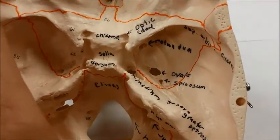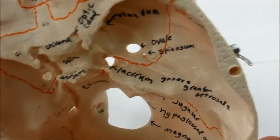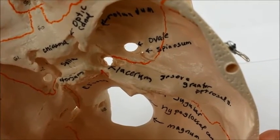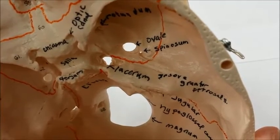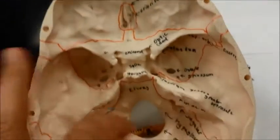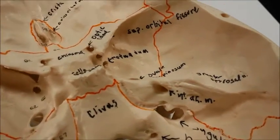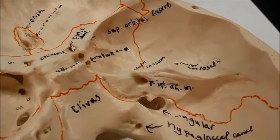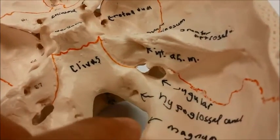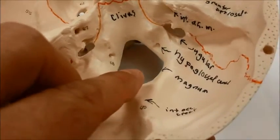As I angle the skull up even further, the foramen lacerum. And then there is a groove above where I wrote lacerum — it's called the groove for the greater petrosal nerve. As I extend a little bit further backward, there is a hole for the internal acoustic meatus, which is at the end of my finger. There's the jugular foramen, hypoglossal canal, and foramen magnum.